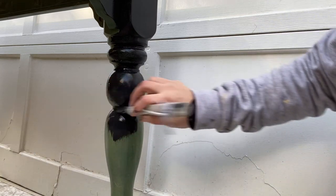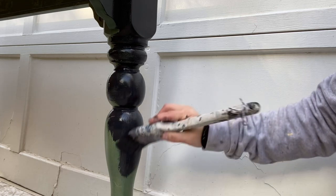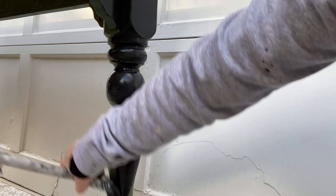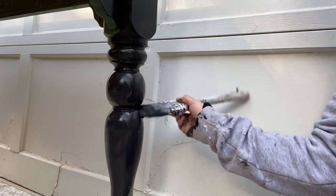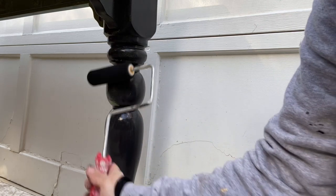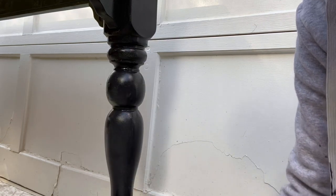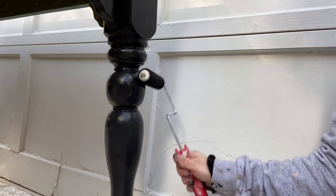Next up I'm just painting on the black paint with a paintbrush, getting it on there nice and thick, and then I'll go back over it with the foam roller so that I don't have any drips. It just smooths out the finish and gives it a really nice professional looking result.